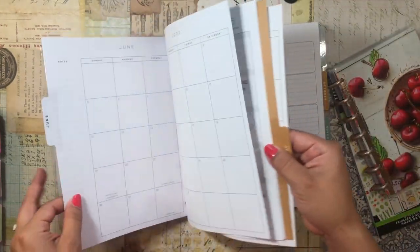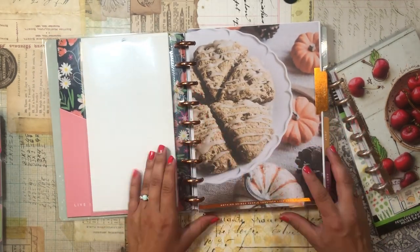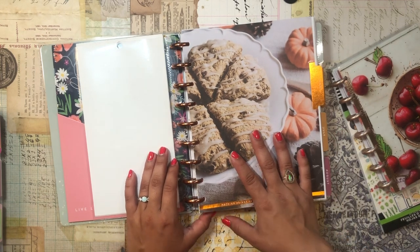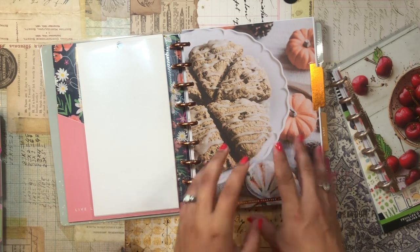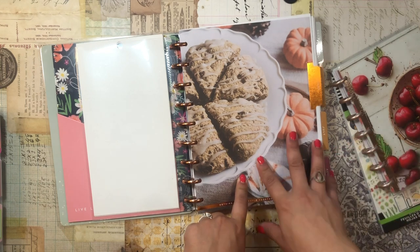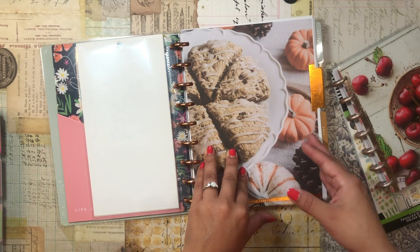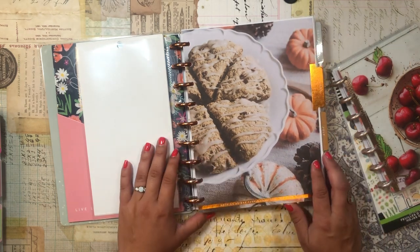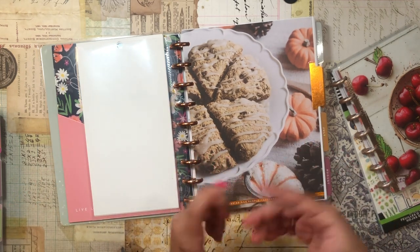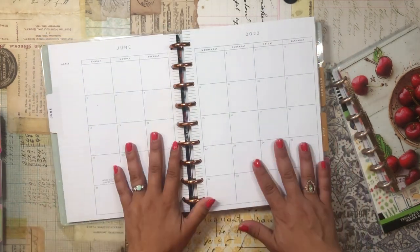I'm kicking this off in June because, although I have dividers for January through April, I tend to toss the pages as the months go on. I don't really care to keep them — they're more functional than decorative, just to help me map out what I'm eating and stay accountable in terms of eating healthy.